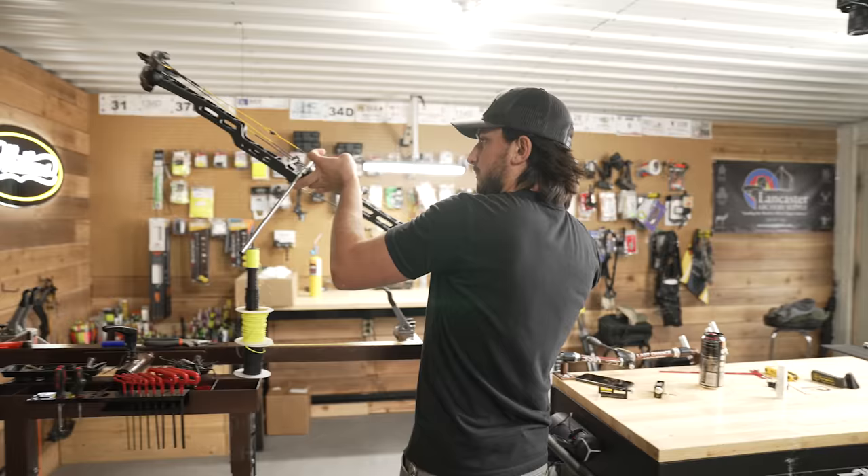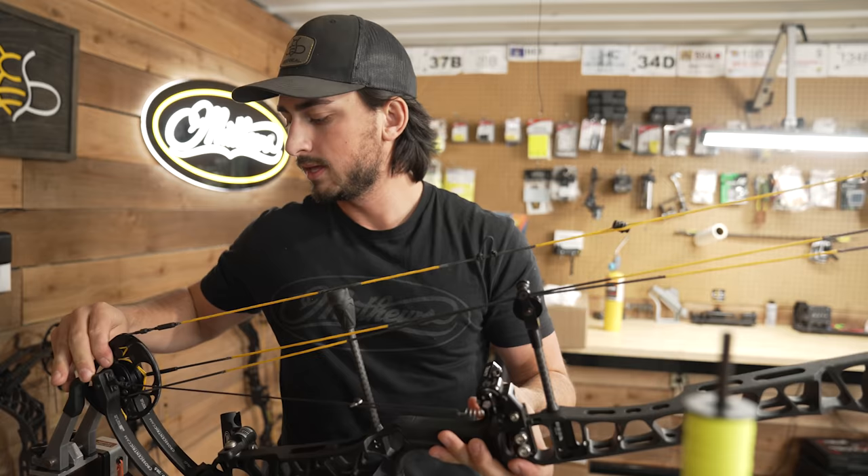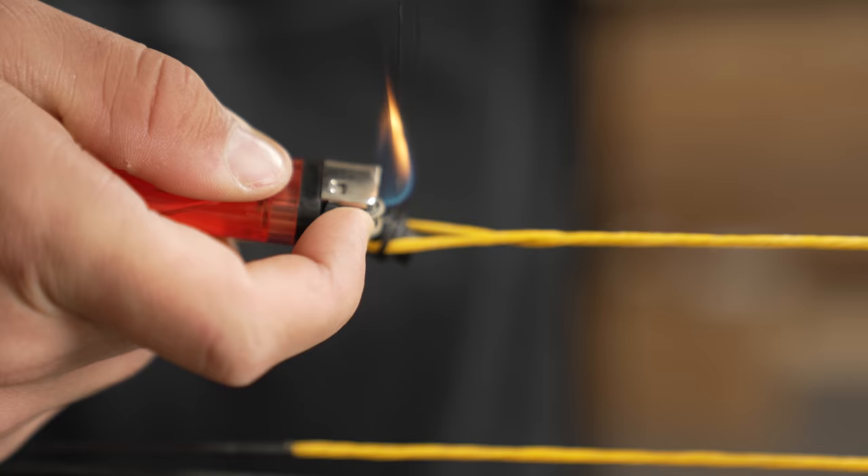On a hunting bow build I'm less finicky about peep placement because you're running up and down your sight tape so much — you just set it in the middle of the road and run it. But on an indoor bow where you're only shooting 20 meters, you can really get it dialed in just how you want it. Next we're going to throw our sight on. The second and third axis is already set up because I took it off another bow. But we're putting everything on because having long stabilizers on can potentially affect the paper tune.